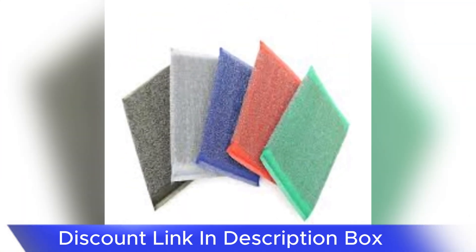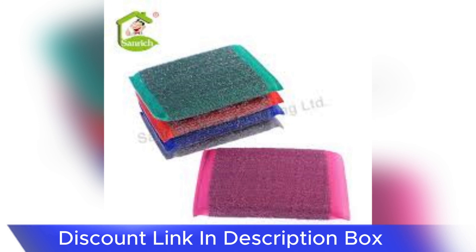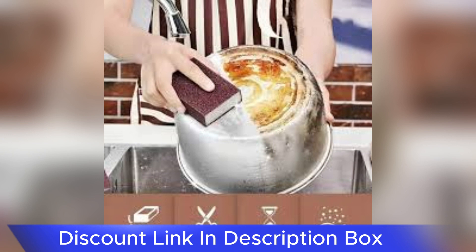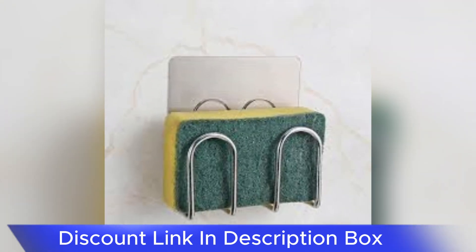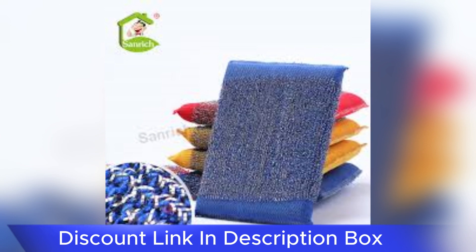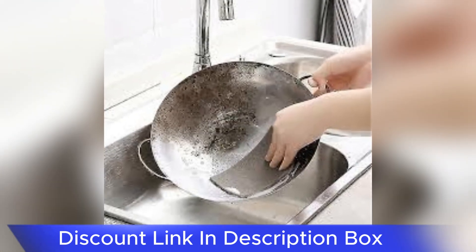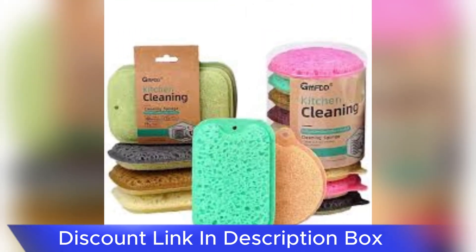In conclusion, the Magic Stainless Steel Dishwashing Sponge lives up to its name by providing an efficient and reliable solution for kitchen cleaning. Its dual-sided design, durability, and effectiveness on stainless steel surfaces make it a standout choice for those seeking a versatile and long-lasting cleaning tool. Say goodbye to stubborn stains and welcome a new level of efficiency into your kitchen cleaning routine with the Magic Stainless Steel Dishwashing Sponge.